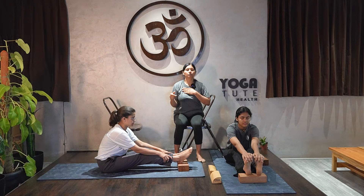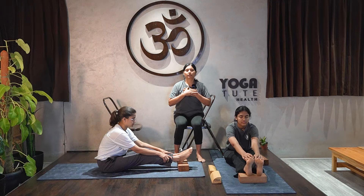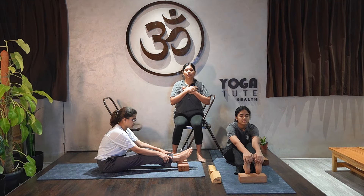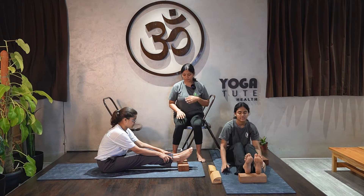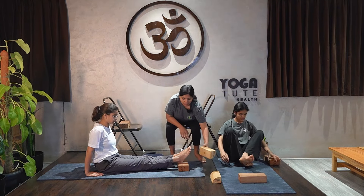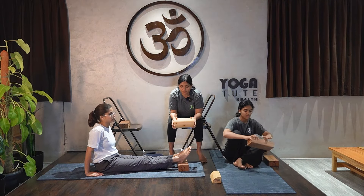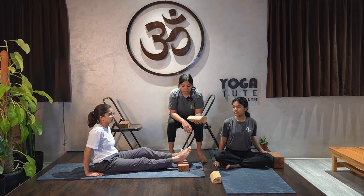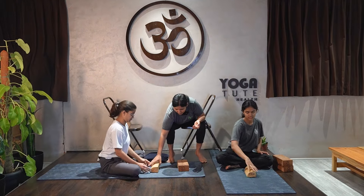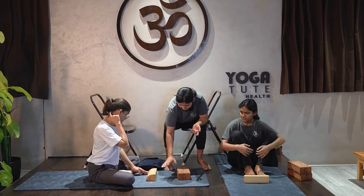If you do complicated movements and do not follow the breath — if you do not take a pause for breath in between your exercises — the body will start generating internal heat like smoke inside the body.